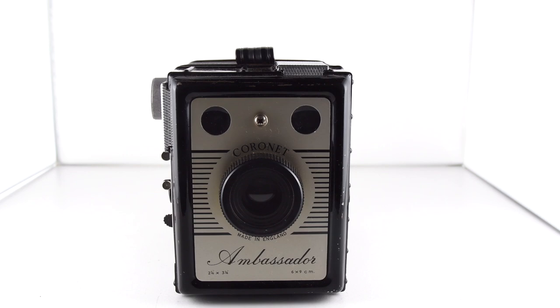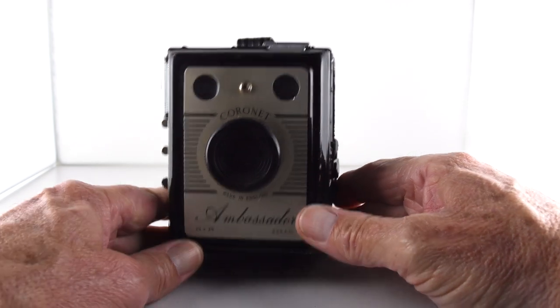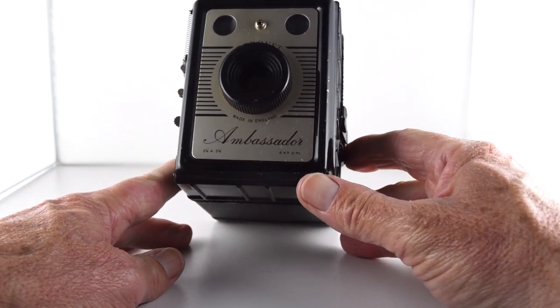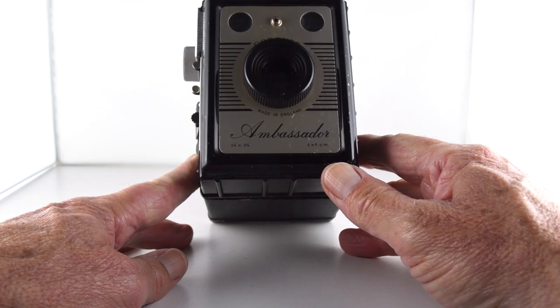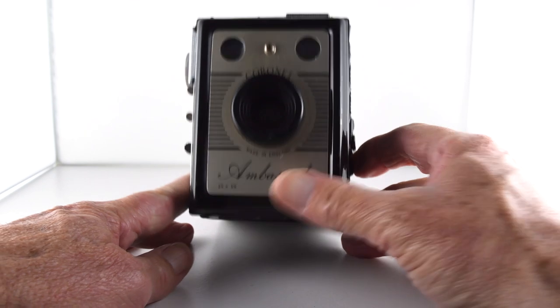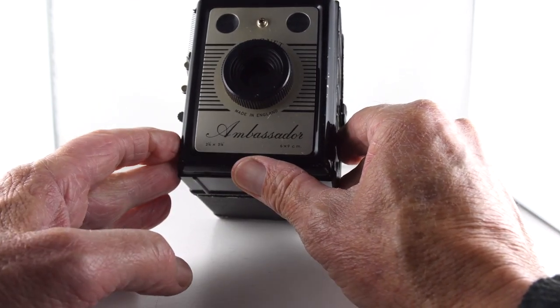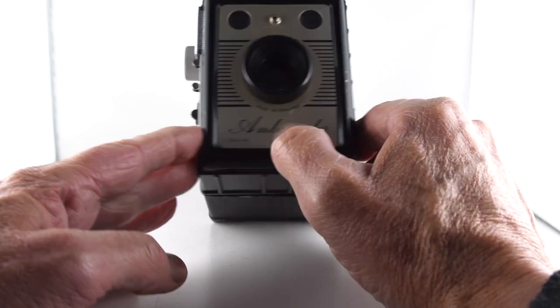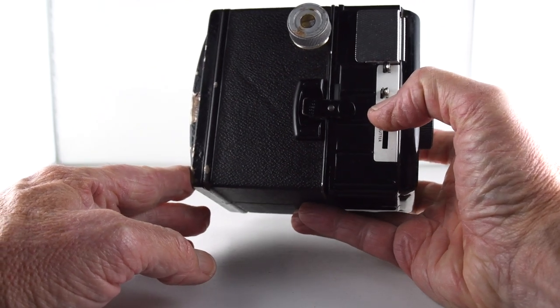Camera number 283 of 365, and I think potentially this might be the first box camera that I've gone out with. The Made in England Coronet Ambassador — sounds very grandiose — and produces, as it says on the front here, 2.25x3.25 and 6x9cm images from a 120 roll, although it could equally take 620 I guess.